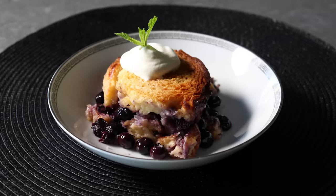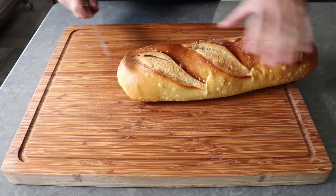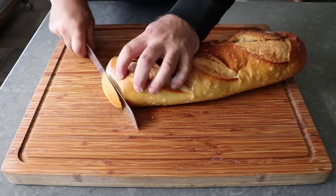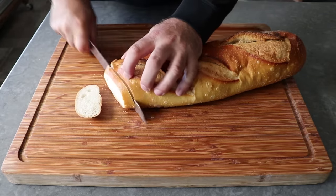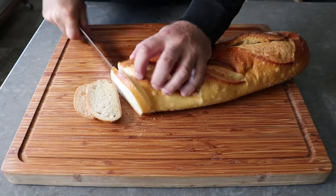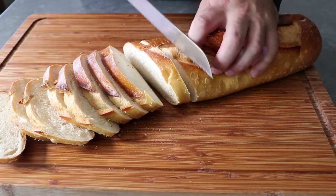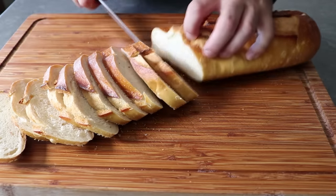Let's go ahead and get started by slicing up one loaf of bread. I'm going to try to get these slices somewhere between a quarter and a half inch thick, which is also known as three-eighths of an inch. While this will pretty much work with any French or Italian loaf of bread, I do recommend using a sourdough, since that little bit of tanginess is going to work so well with the sweetness of the fruit in the custard.